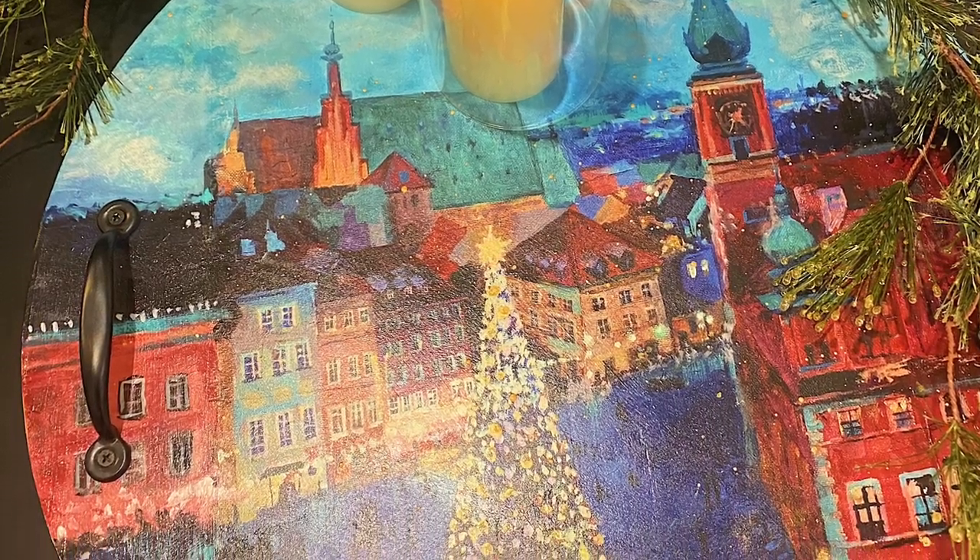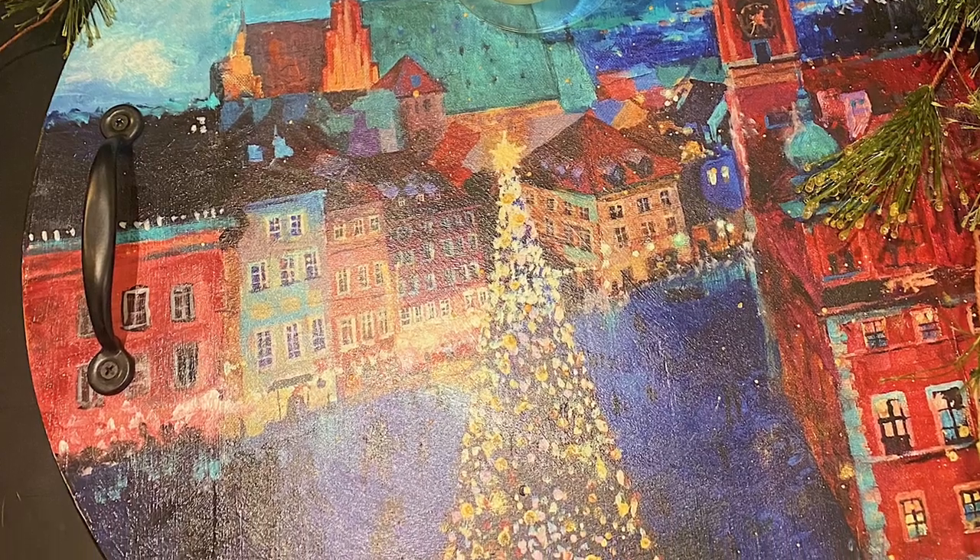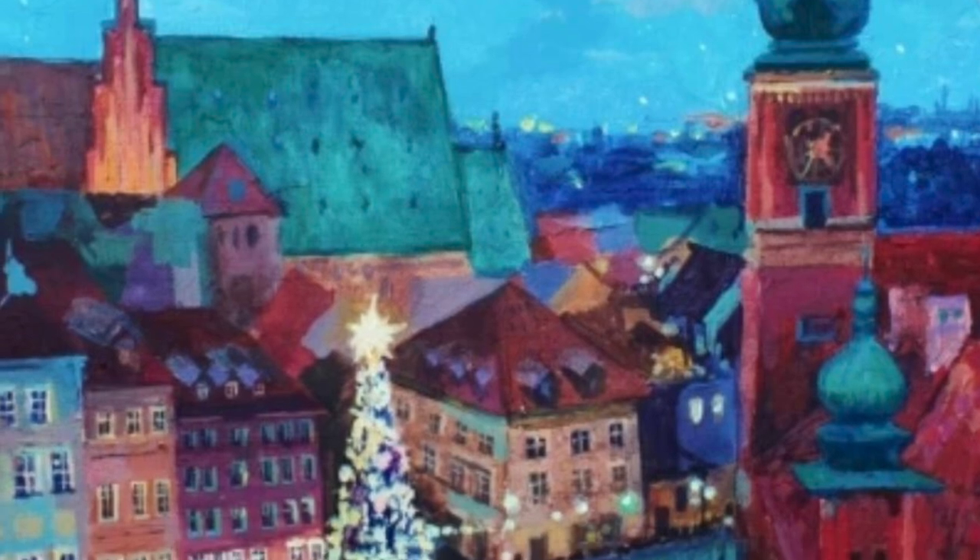Let's get fancy with some blending techniques and the new limited edition Mint by Michelle Christmas paper.